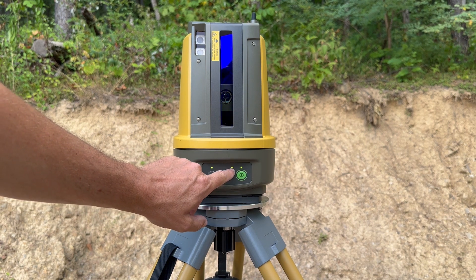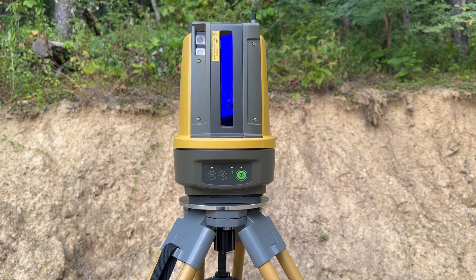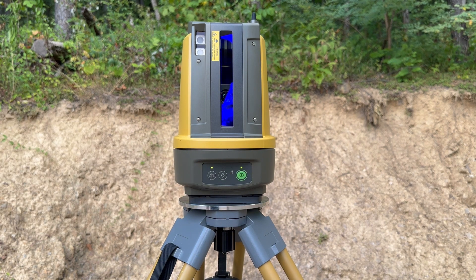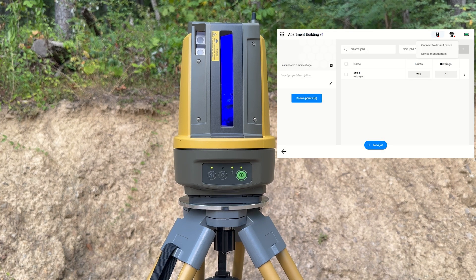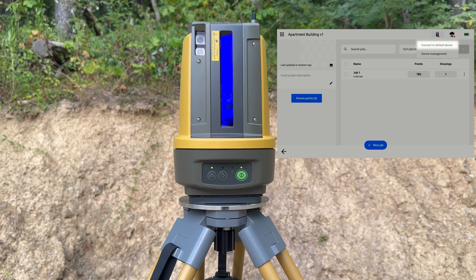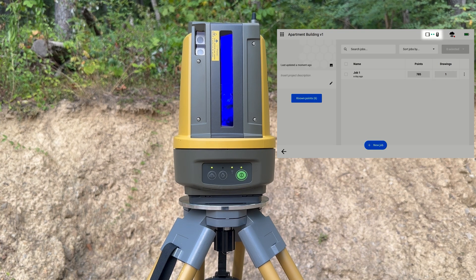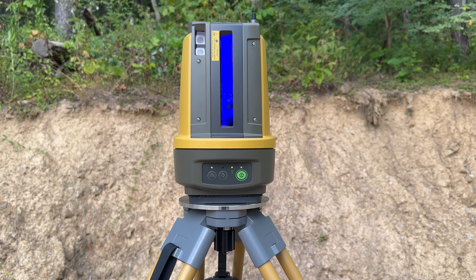This is the wireless connection indicator light — it lets you know if the instrument is connected to the data collector. If it is green and blinking fast, that means it is not connected to the data collector. When the instrument is connected, it will turn solid green and stop blinking. I'm going to connect the controller to the instrument now — once it connects you'll see it goes solid green. We're connected now and you can see it's a solid green light.